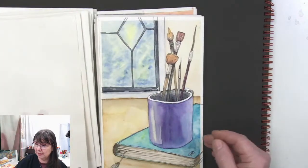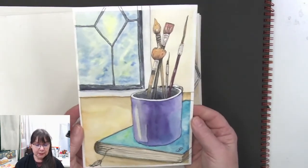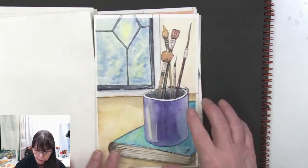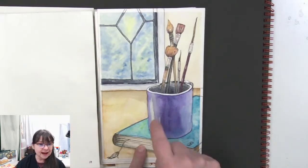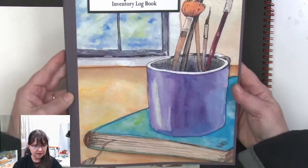This one — the art supplies — I love this one. It really came together nicely. It was a quick painting but it came together so well, and again this is another one I've gone and done something with — I used it. Look at that!